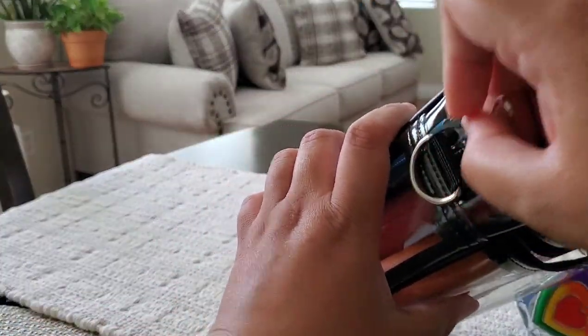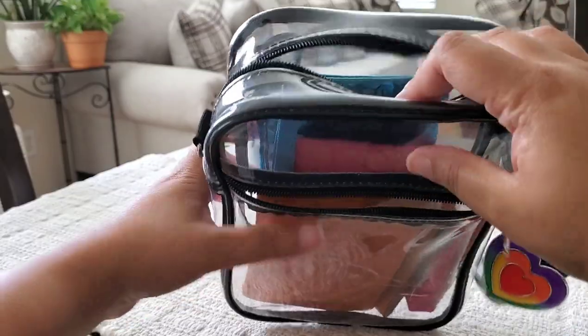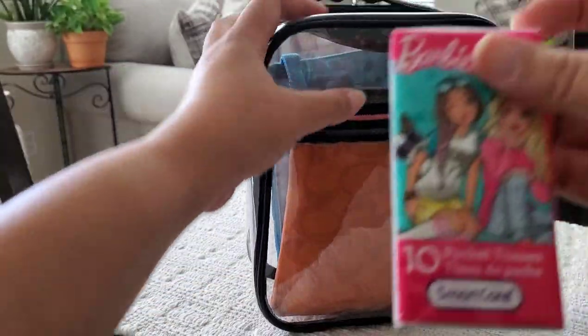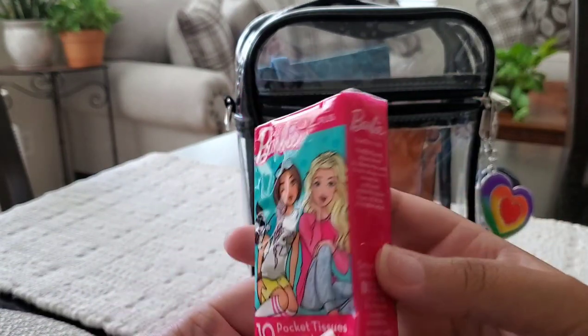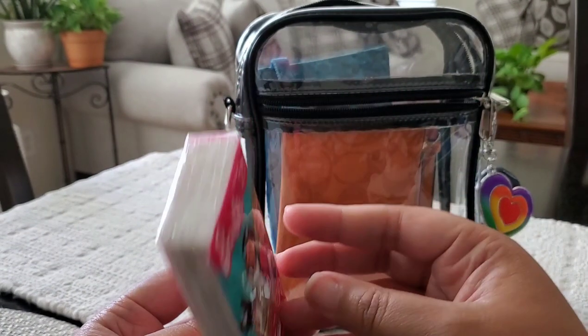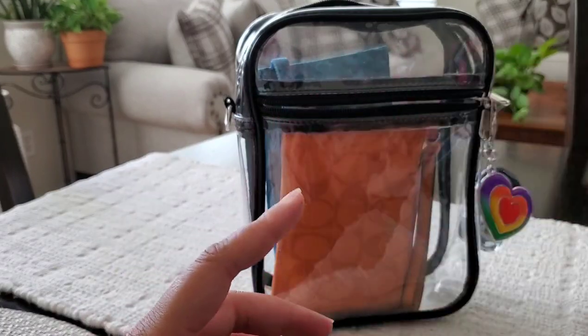In the main compartment I decided to put everything in wristlets. Right here on the side I have a pack of Barbie tissue — and you heard my sneezing child — so I'll definitely need these.